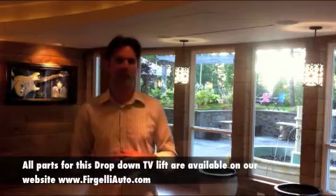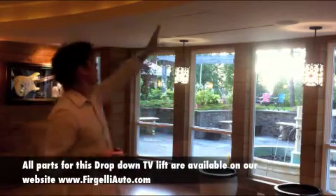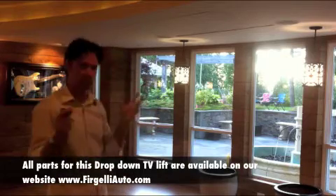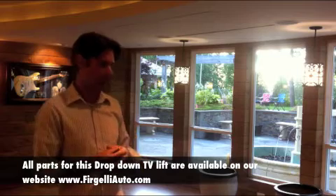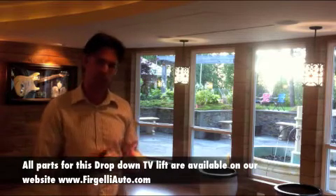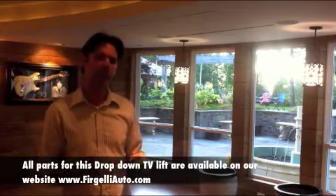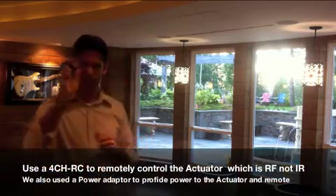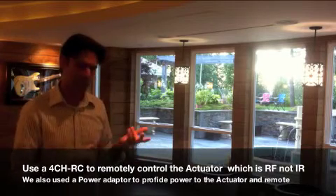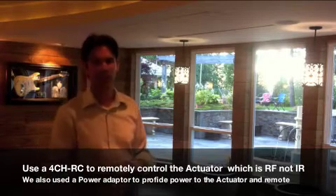Here we have a flip-down TV lift from the ceiling. In this case, there is roughly a 10-inch drop here to install this whole thing. We have the 55-inch TV. We're using a Firgelli Automation 400-pound actuator with a 9-inch stroke. We're also using a tension-type gas spring to help pull it up as well. The remote control, a power supply, a couple of brackets — all that costs about $400 for the entire mechanism, plus whatever the TV is, and some labor.